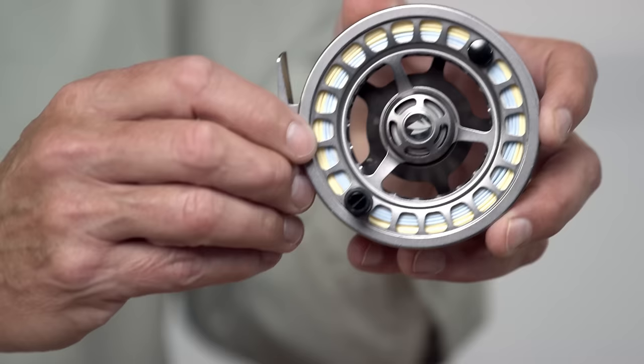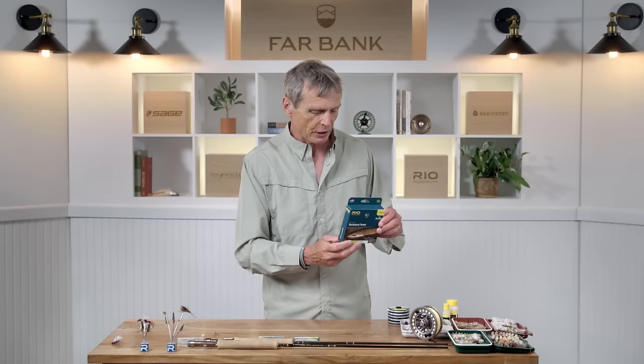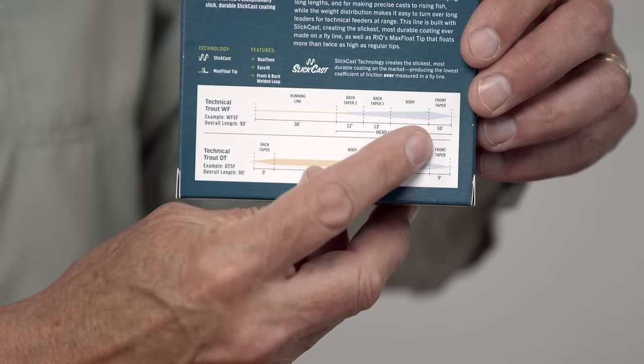A reel doesn't change much for dry fly fishing. You can get away with most fly lines, but if you're specializing you probably want a specialty dry fly line. This is a 'Technical Trout' line. What makes it a specialty dry fly line is the front taper — you want a front taper that's really long, to keep your fly as far away from the weight of the fly line as possible. This one has a 10-foot front taper, which is a pretty good dry fly line. Other lines might have a 3-4 foot taper and land too heavy on the water, scaring most of your fish away.